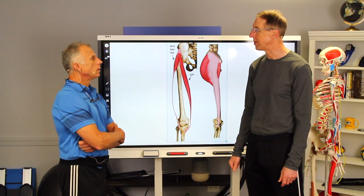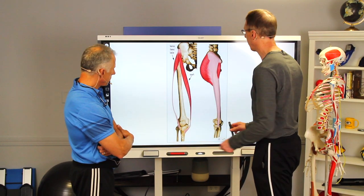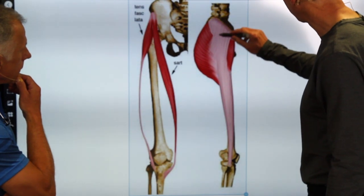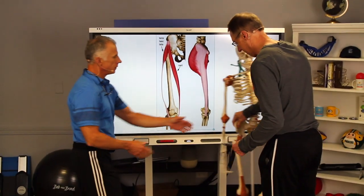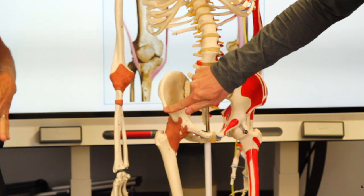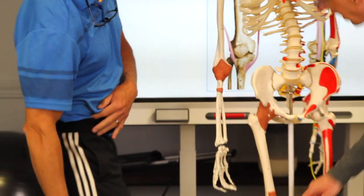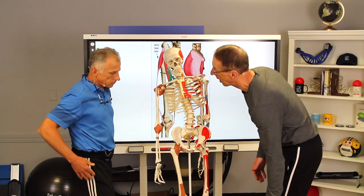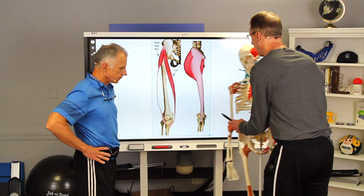That's the iliotibial band we're talking about. The IT band is a thick band that runs all the way from the hip — the anterior superior iliac spine, right about that first bump you feel on your pelvis — all the way down to the knee. That's why with IT band syndrome, you actually get knee pain quite often, right here on the side of the knee from biking, running, or any type of repetitive exercise.